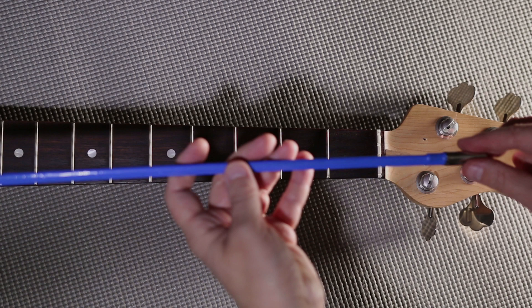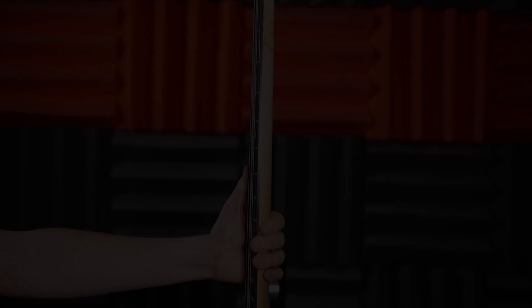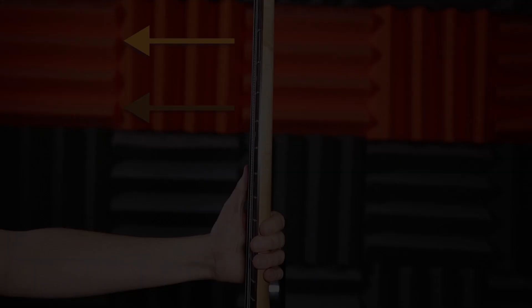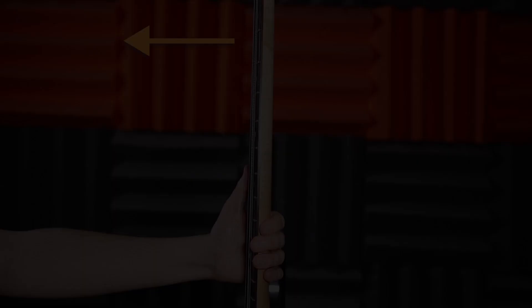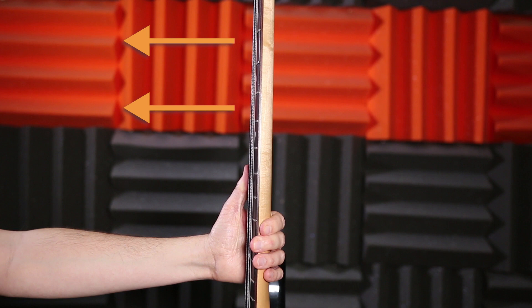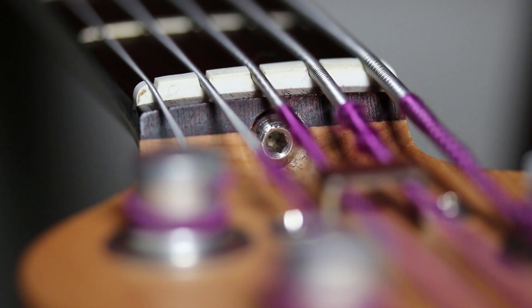So first, what is a truss rod? The truss rod is a tension rod that runs inside the neck of your bass. The tension of the bass strings pulls or bows the neck in one direction — think of a bow and arrow. The truss rod counteracts that tension and pulls the neck back in the other direction, straightening it and allowing your bass strings to stay closer to the fingerboard. Truss rods have a truss rod nut at the end, and you turn it to tighten or loosen the tension of the truss rod.